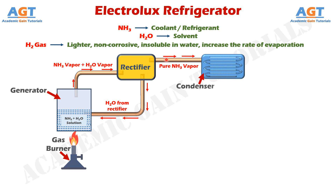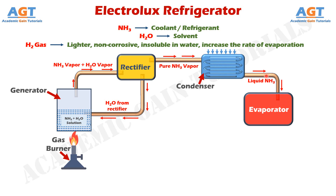From the rectifier, only the pure ammonia vapor will be passed forward and sent to the condenser through this connecting pipe. This condenser can be water cooled, or cooled by any other substance from an external source. When high temperature ammonia vapor enters this cold condenser, the condenser absorbs the heat from the ammonia vapor and converts it into liquid ammonia. The purpose of the condenser is to condense the ammonia from vapor to liquid. This liquid ammonia will leave the condenser and enter into the evaporator through this connecting pipe, where the liquid ammonia will extract all the heat present inside the evaporator and generate the cooling effect or refrigeration effect.